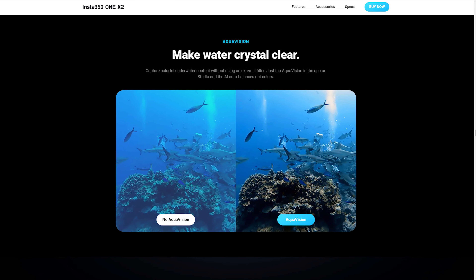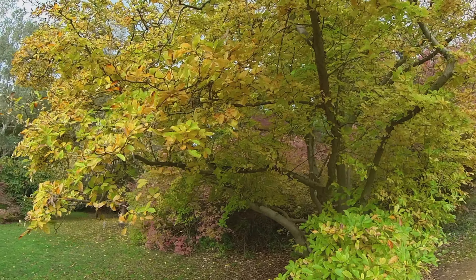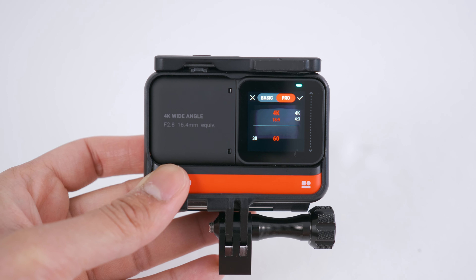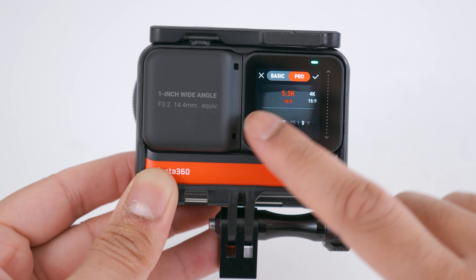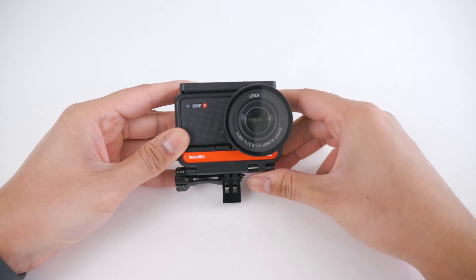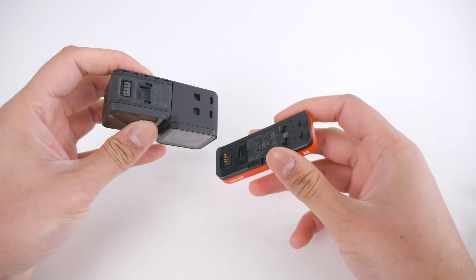Both cameras have aqua vision mode to make your underwater footage look more natural. The ONE X2 has steady cam mode, which can use one lens to record flat video up to 1440p. If you have the 4K mod with your ONE R, you can swap out the 360 mod to record flat video up to 4K 60 frames per second. If you have the ONE inch mod, you can swap to record flat video up to 5.3K at 30 frames per second or 4K at 60 frames per second. The ONE inch mod has a minimum focus distance of 100 centimeters, so if you're trying to vlog with it you are most likely going to be out of focus.